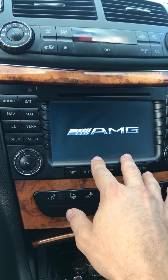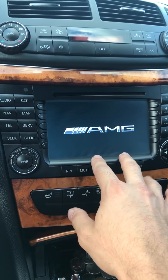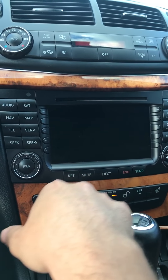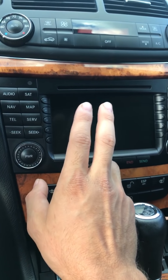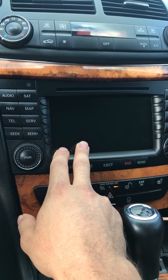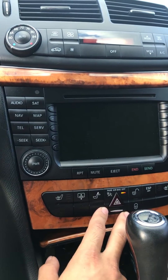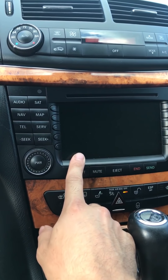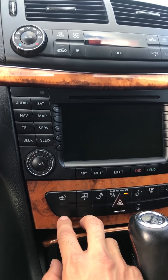Or there could be a bad connection with fiber optic wires. For example, if the CD changer is bad — it's connected with fiber optic wires to the main radio, to the main system — the CD changer is not going to work. So there's a couple of modules. I'll show you the locations and what you can do for them first.